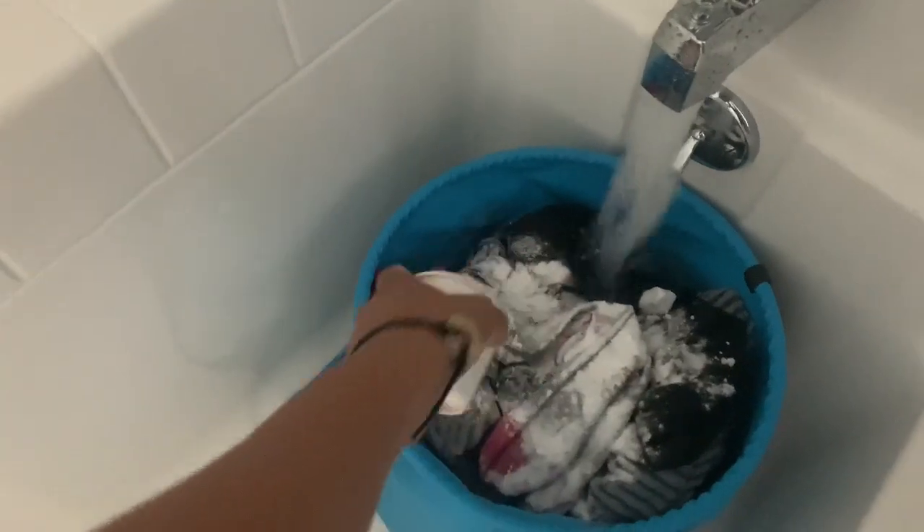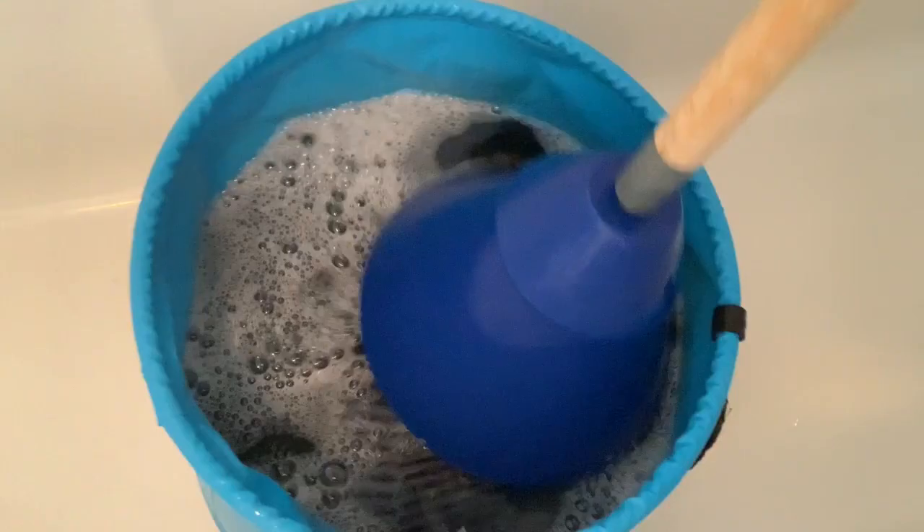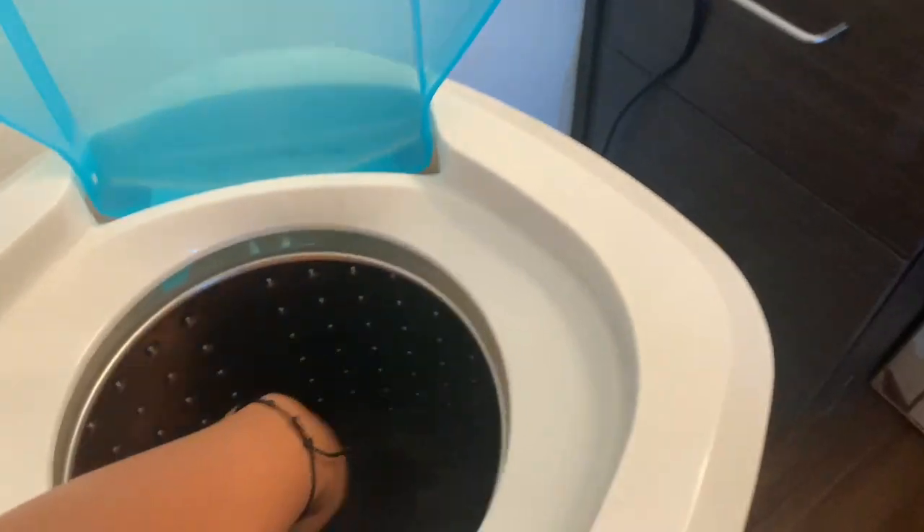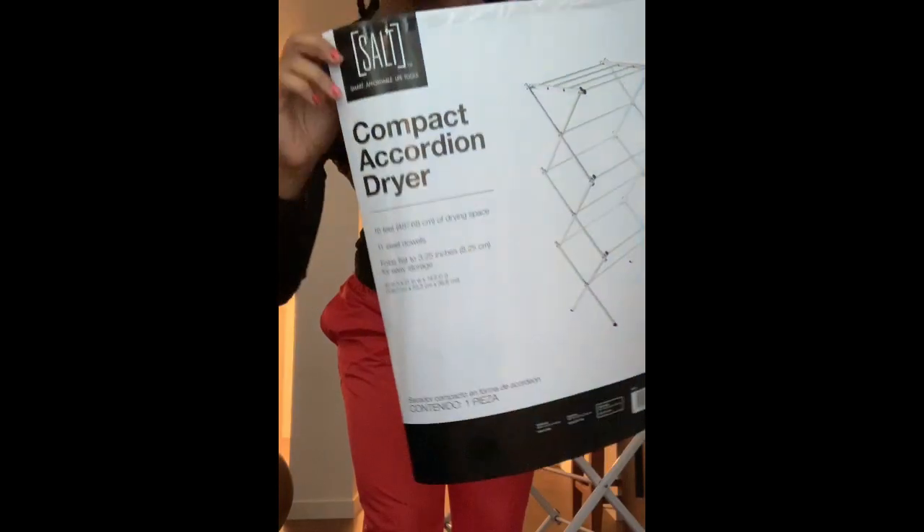What is up, good people! It's your loved one Candice from thatgreenlife.com. In today's video, I want to show you all how I manually wash my clothes with the help of a few gadgets.